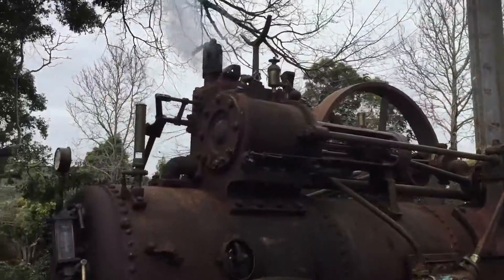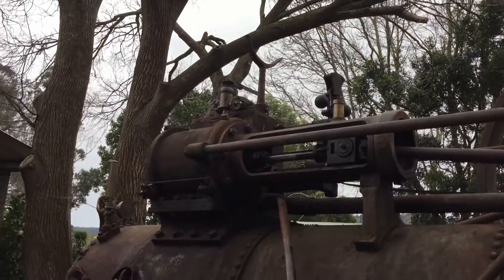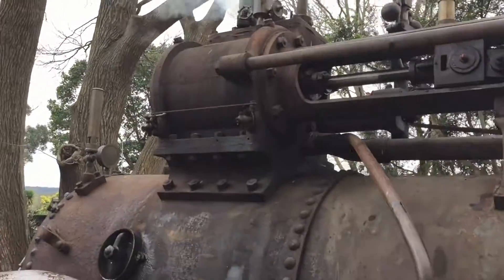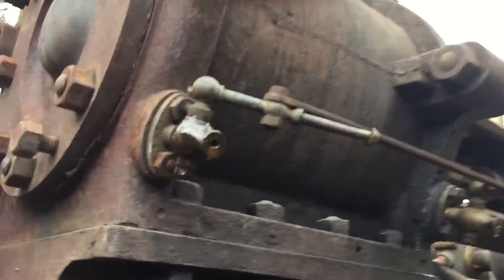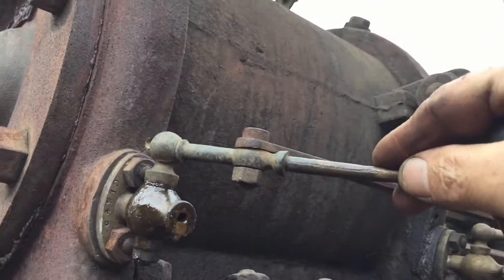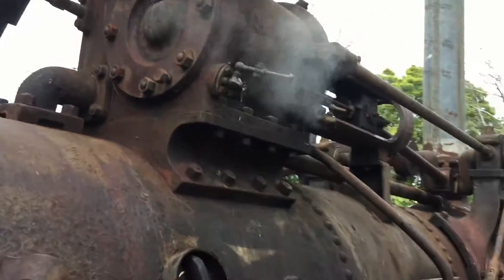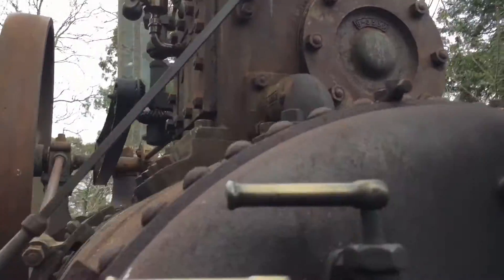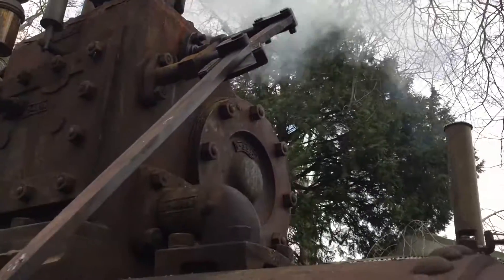The steam's now up. Our safety valve's going, which means the steam's up and ready to go. So now what we're going to do is open up these drain valves here — all the drain valves — to get the water out of the way. Drain the water out, then open up the main valve.